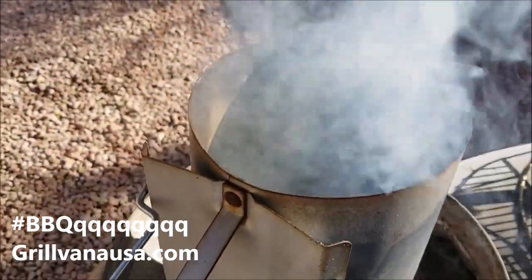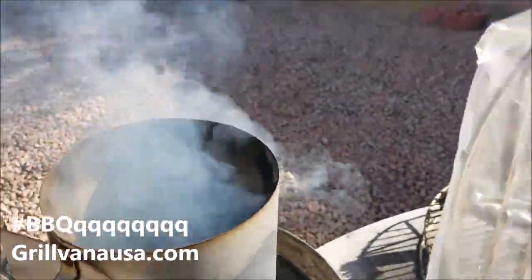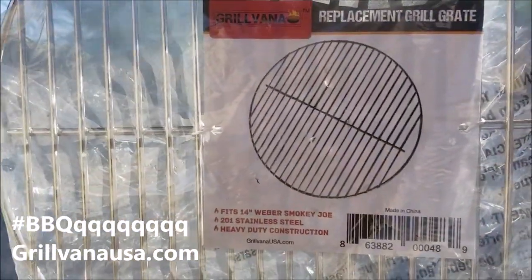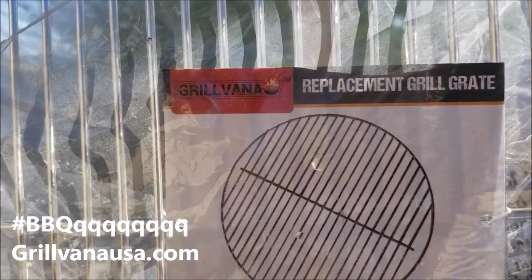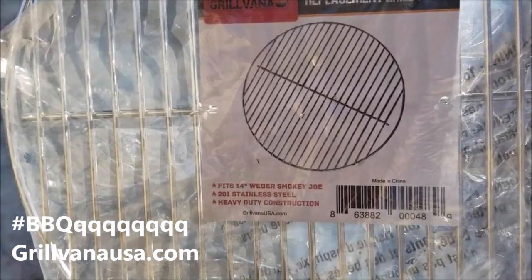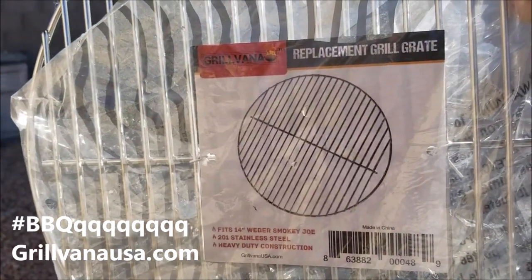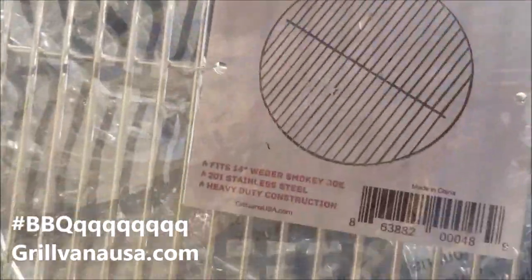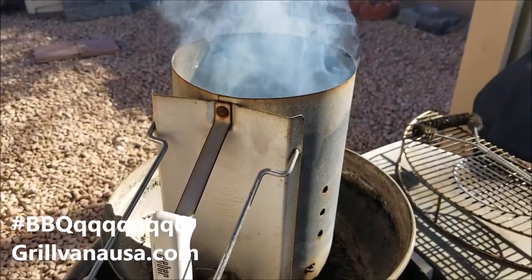And of course we have the Weber Chimney. Part of this video is just to show you guys I picked up a new grill grate, and I got it from this great company called Grillvana. They do a lot of replacement parts and grill grates for Weber. What I really like about this one is that it's stainless steel. I actually needed another one because the one on the Smokin' Joe I've been using in my Weber Q as an extra tray — it's kind of a long story. So we're going to knock this guy out. It is perfectly clean.